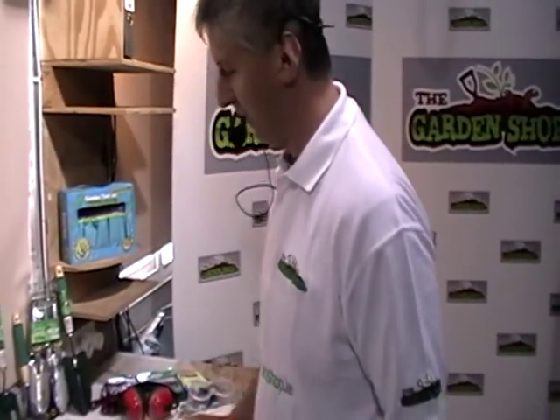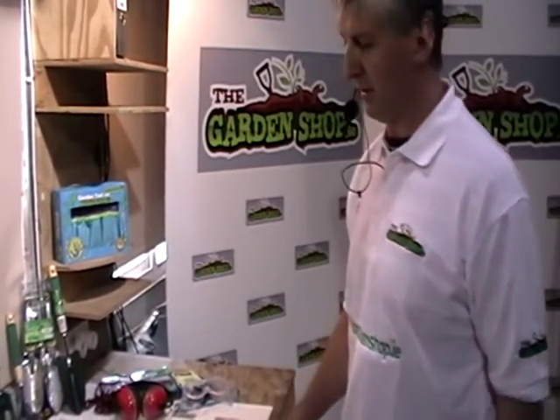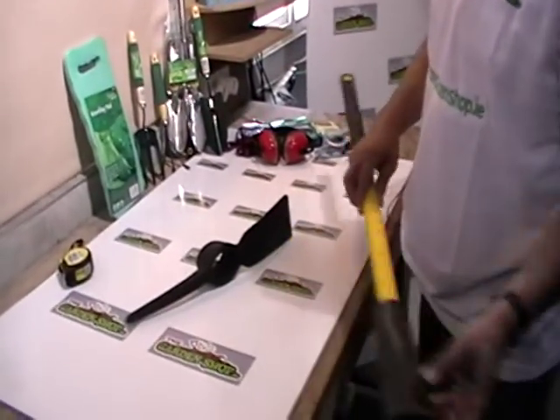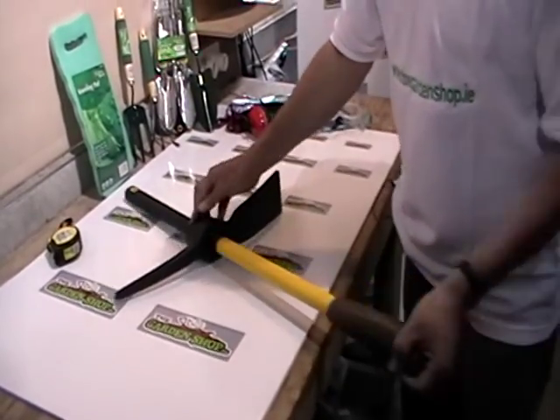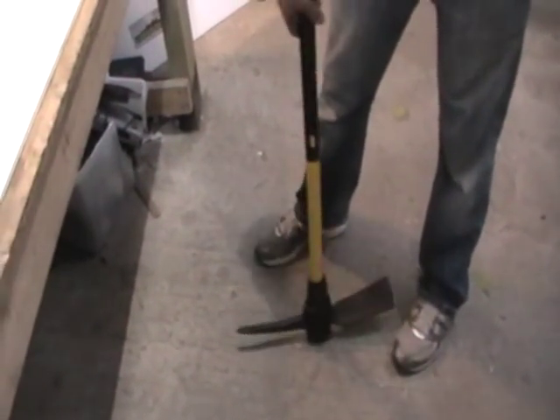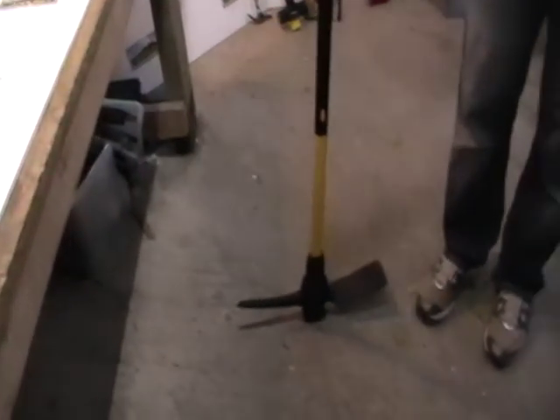I have in front of me here a fiber handle pickaxe that we sell on gardenshop.ie. I'm going to show you how it comes in basically two pieces to assemble. It's quite easy — all we do is shove the handle through like this and just tap it on the ground.